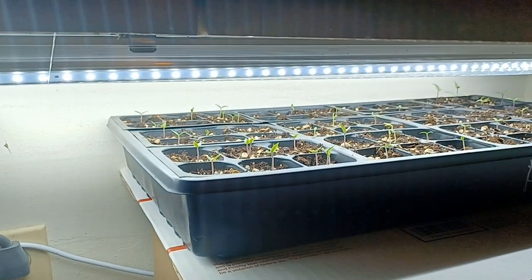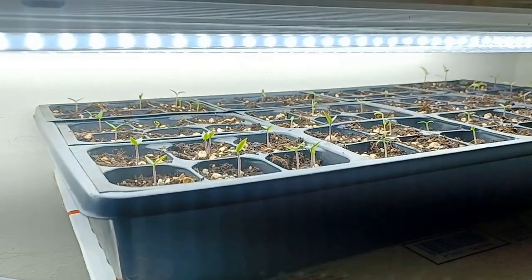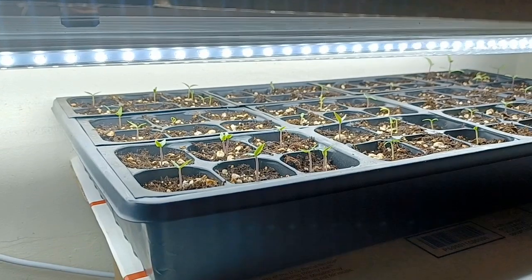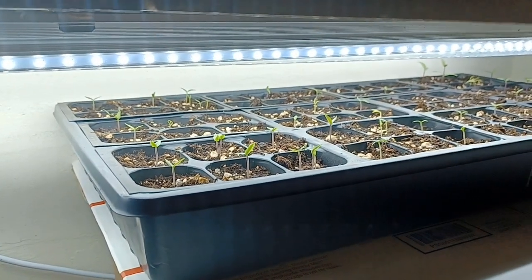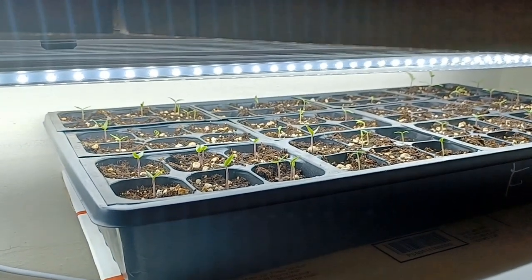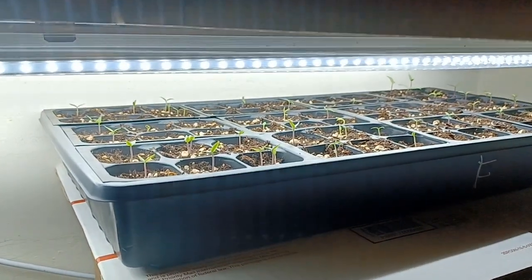That makes sure my seedlings don't get leggy. When they come up, they've got that nice bright light right on them. These lights are 6,500 Kelvin and 5,000 Lumen. You can order these off Amazon — they are dirt cheap. In the grow closet, I have two-foot lights instead, and I have rows of six.